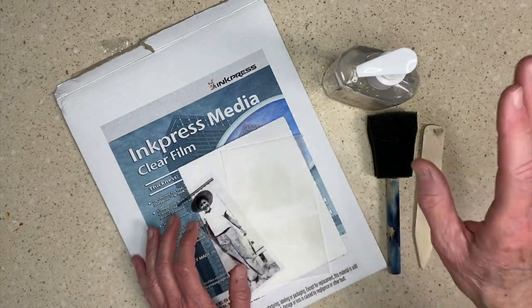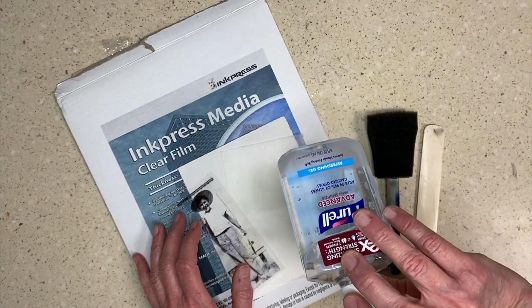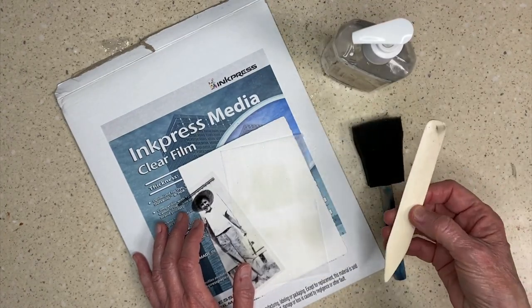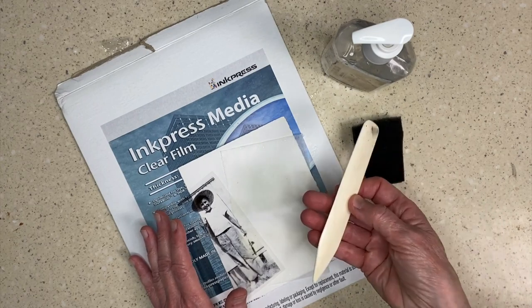So here are my supplies. I have hand sanitizer, a foam brush, a bone folder — or the back of a spoon would work just fine.